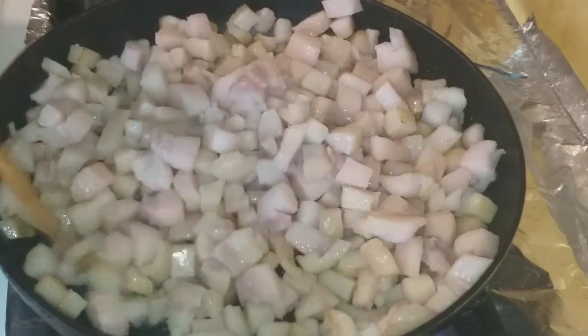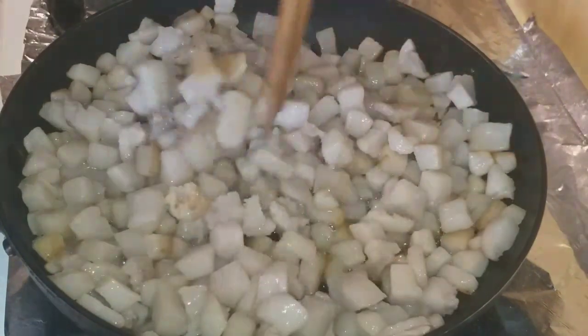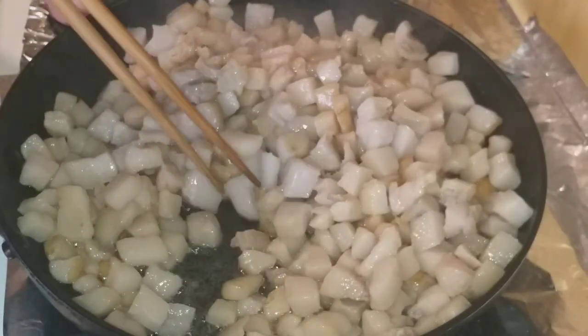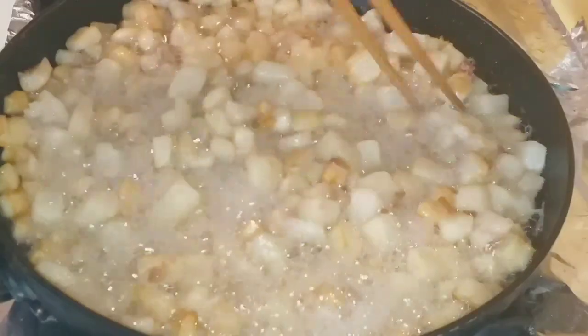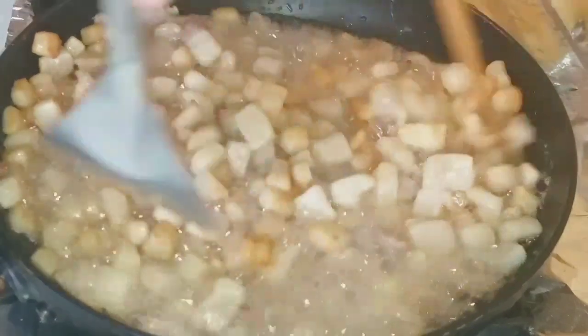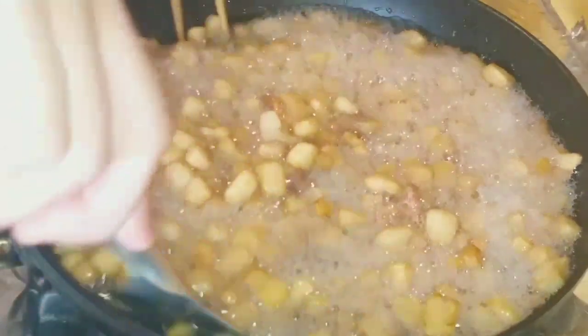Stir evenly so the bottom pieces don't brown too much — keep the cracklings evenly golden. As you can see, a lot of fat liquid is being released. Keep stirring continuously until everything is nicely golden.